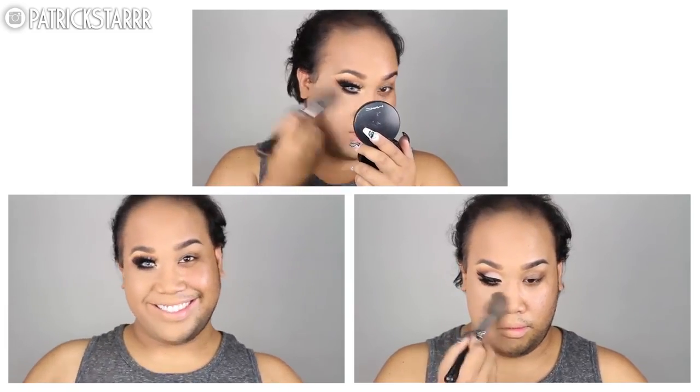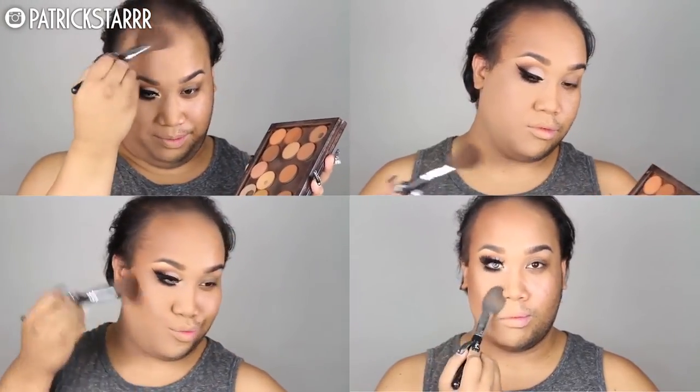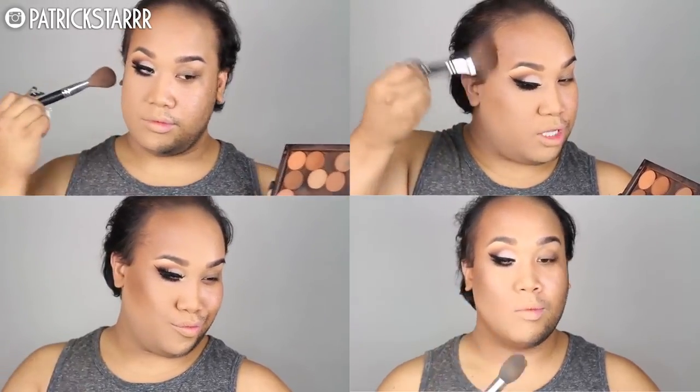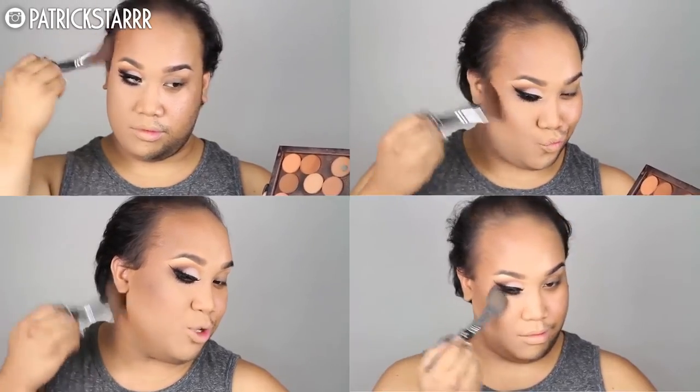Next I'm going to take Jaclyn Hill's Champagne Pop by Becca Cosmetics and apply that on the inner corner of my eye. Next I'm going to take my MAC Mineralize Skin Finish in the color Medium Dark and knock off all of this powder that I used to set my face. Next I'm going to take my Anastasia Beverly Hills Contour Shades — preferably all of them because I don't know which one to choose — and I'm going to contour my forehead, contour my cheekbones, and right under the double chin — yes, for this weight loss program.